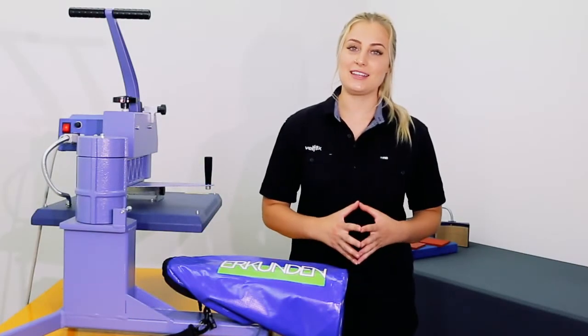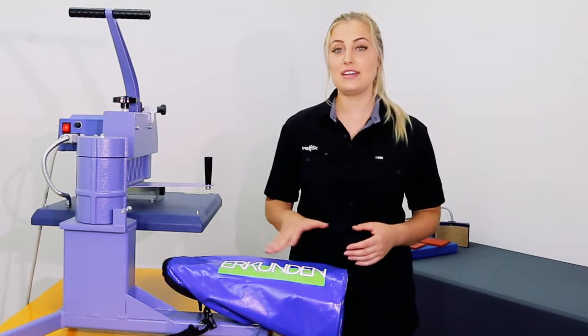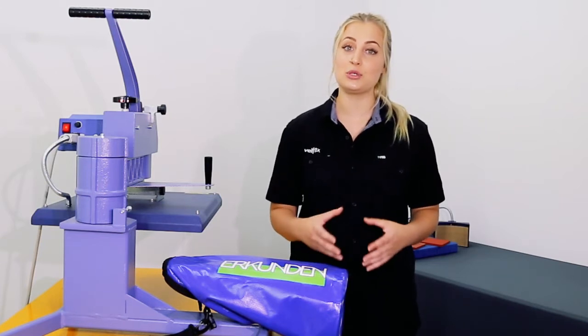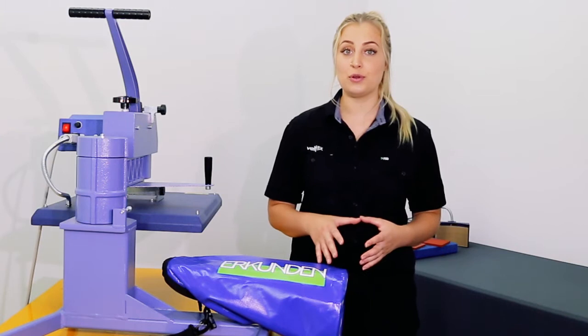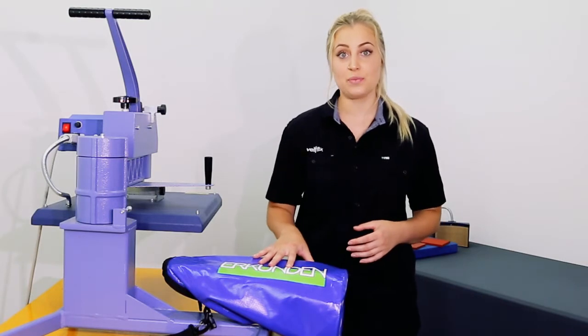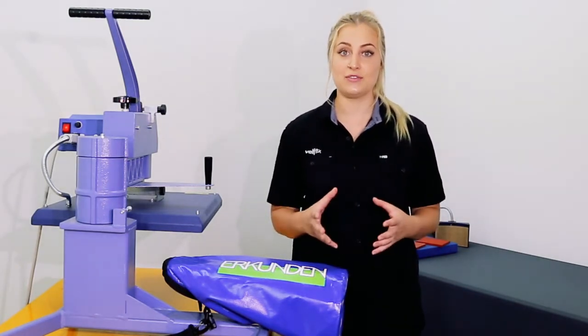Hi guys, it's Zoe from Velflex. Today we're going to run you through pressing onto a 100% PVC dry bag, which is a common material used for duffles and sports bags as well as gazebos and commercial umbrellas. PVC is heat sensitive and waterproof, so it's important to use a vinyl with a low application temperature that is designed to adhere to this type of material. We'll be using Print Stretch to create a full colour digital transfer.